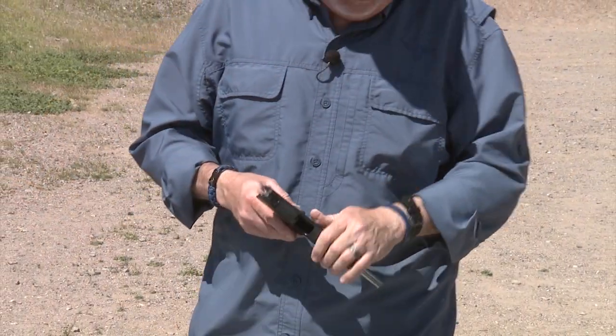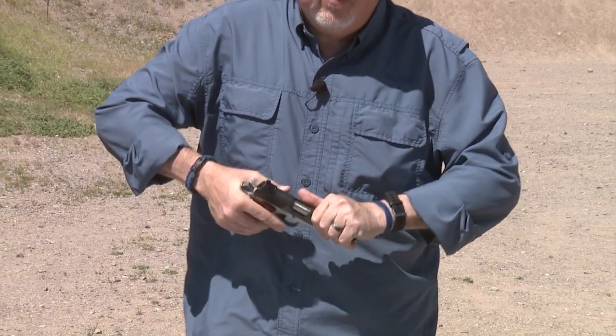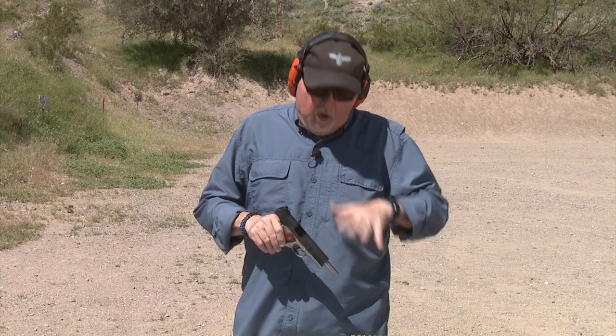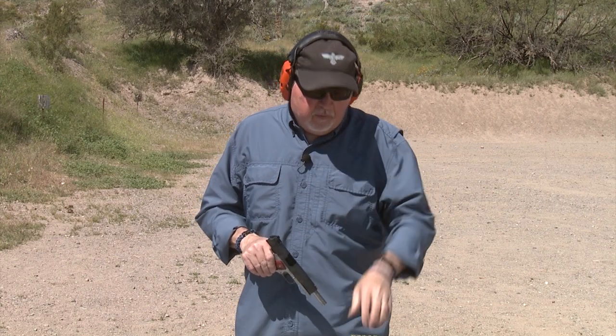We're going to go ahead and shoot it, and for this video we're going to shoot the Federal Ammunition Syntec Training Match Ammo. This is a 230 grain bullet, and it's a really good ammunition because it keeps the muzzle at a lower temperature, cuts the wear down on the muzzle, and extends the life of your barrel. So let's go ahead and shoot it — I'm going to shoot a few rounds here, see how it shoots, and then we'll go ahead and shoot more ammo, just because we can.